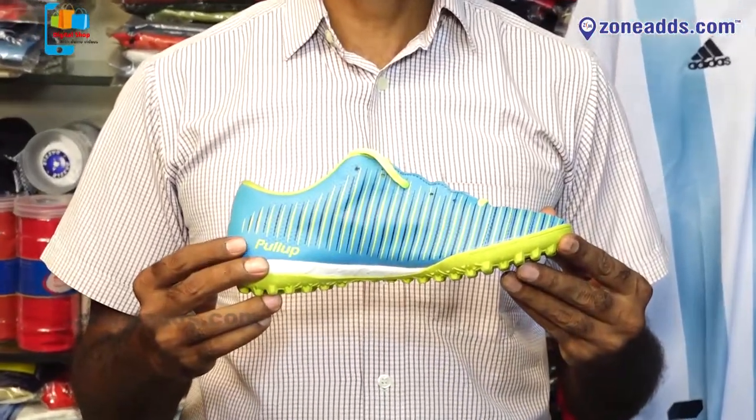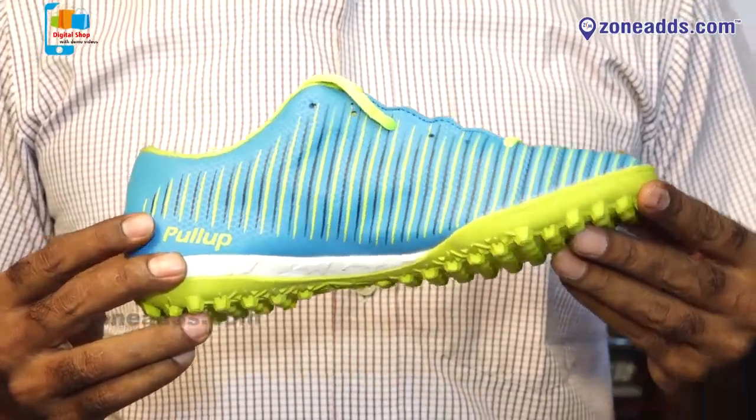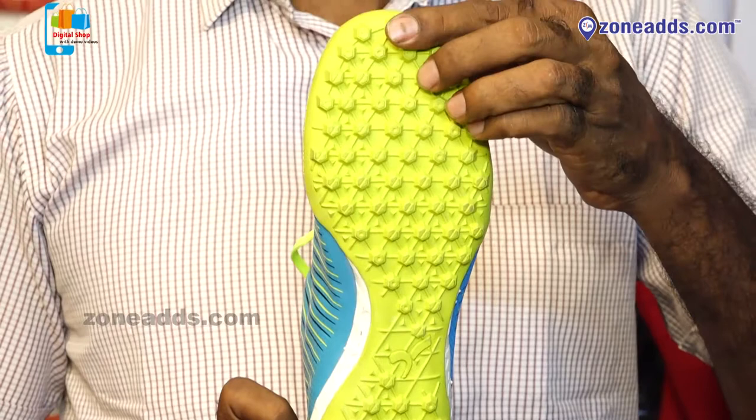The footsole is gripping — grass court, cement court, clay or hard court. Different courts, different hardness.